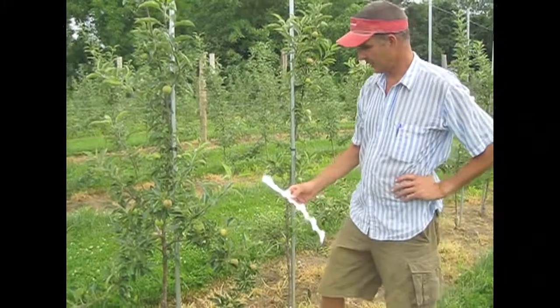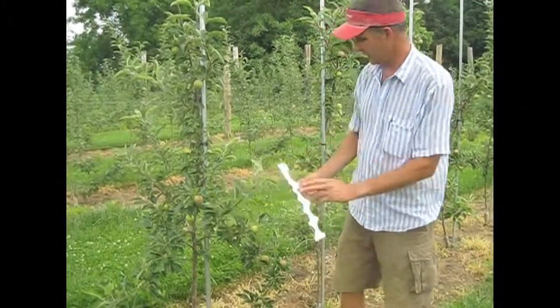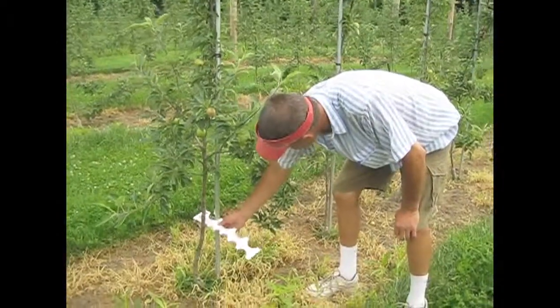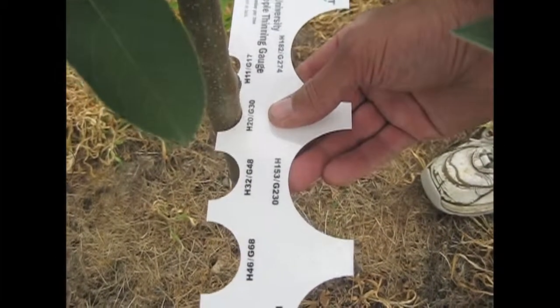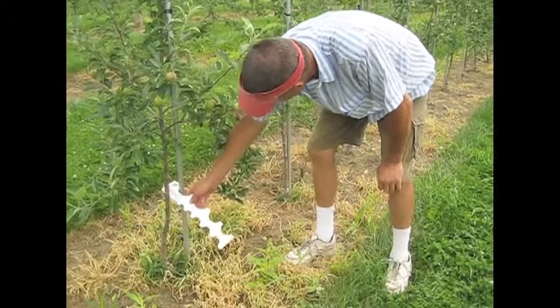I'm Andrew at Honey Pot Hill Orchards, and we've got a second leaf Gala tree here. We're measuring the size of the tree at about a foot off the ground, and it measures out at 17 foot per tree.